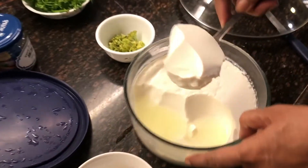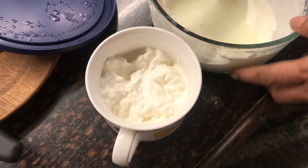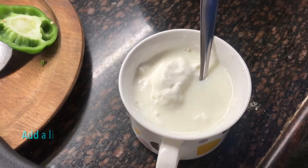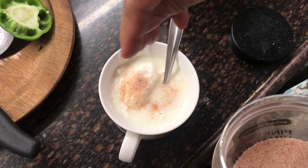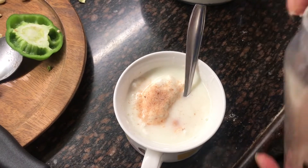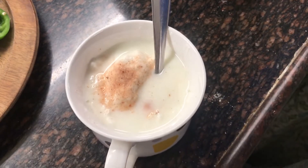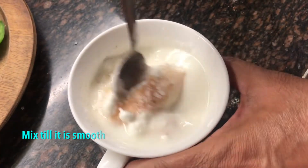While the aubergines are frying, I'm going to beat up a little dahi for the salad dressing. It's very thick so I'll add a little liquid, a little salt — about half a teaspoon — and a little sugar, maybe half a teaspoon. You could also add honey; honey tastes very good in this.